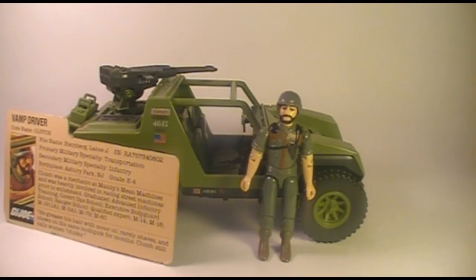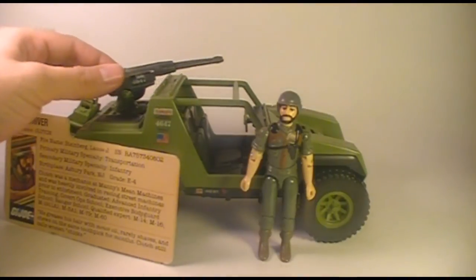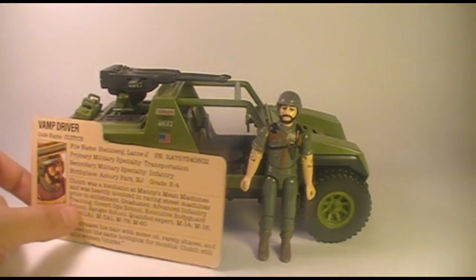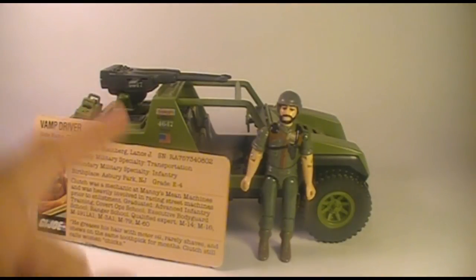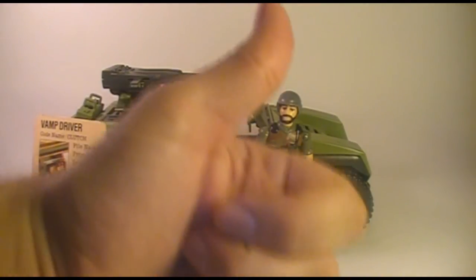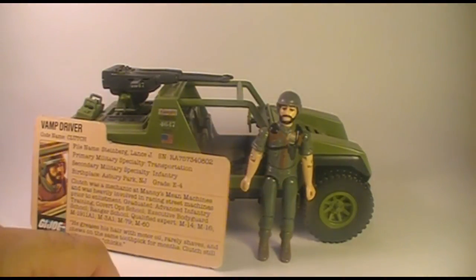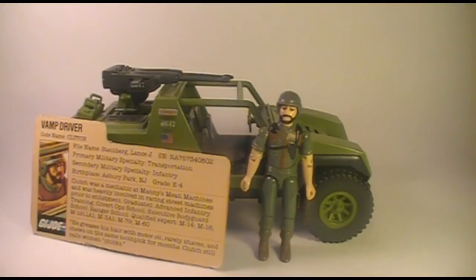That's my review of the 1982 and 1983 VAMP with its driver Clutch and his file card. Thank you for watching. Don't forget to hit that subscribe button and hit thumbs up if you liked this video, or thumbs down if you didn't. Stay tuned for more vintage G.I. Joe toy reviews and comic book reviews coming up — you won't want to miss it. I'll catch you guys later.